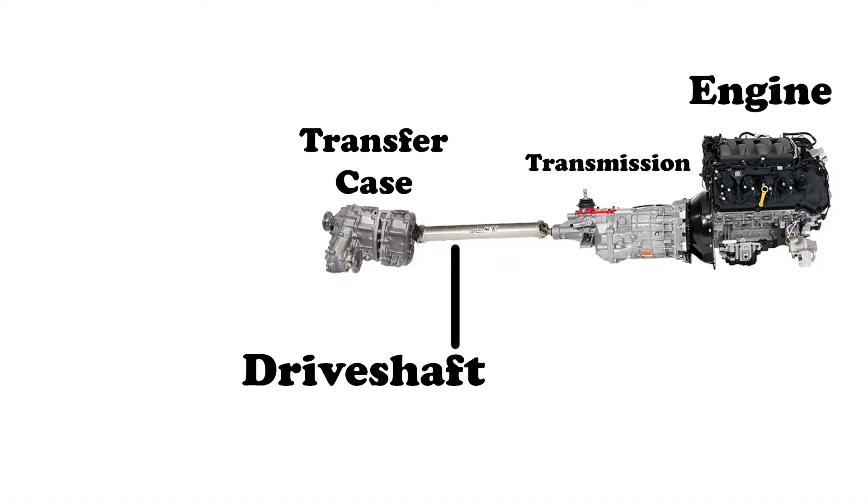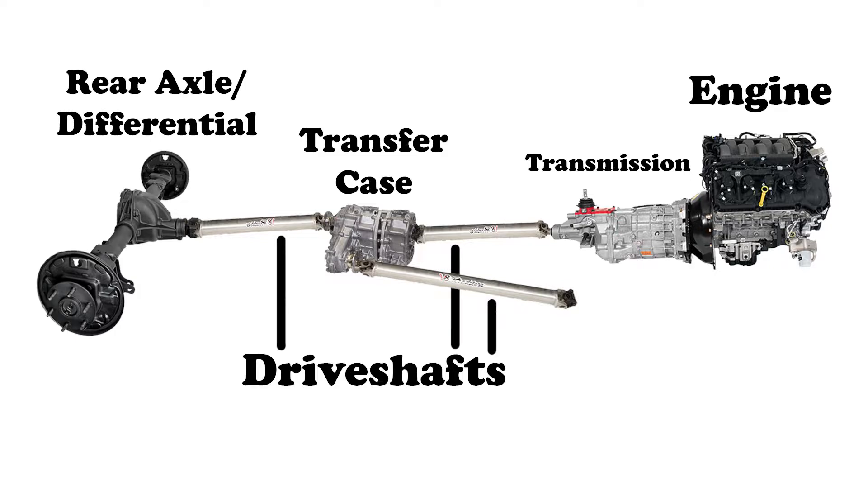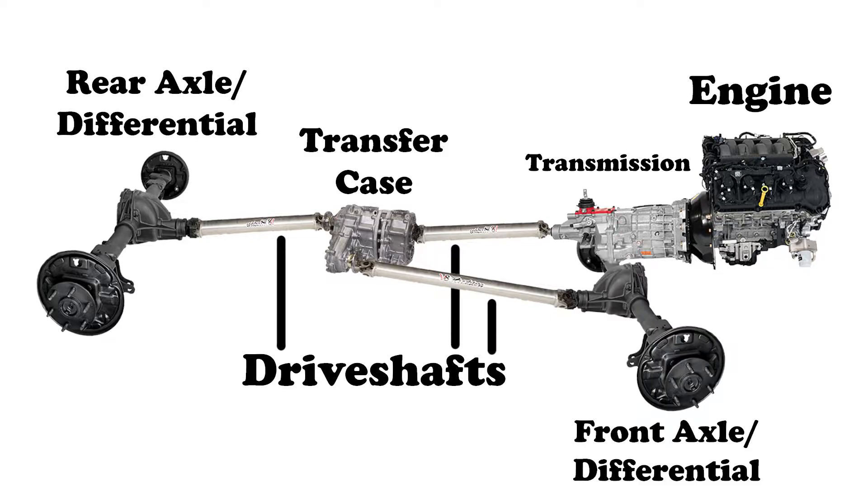The first drive shaft connects to the input on the transfer case. Then coming out of the transfer case, there are two outputs that connect to two more drive shafts. One gets sent all the way back to the rear axle, just like rear-wheel drive cars. The other output has a drive shaft that goes towards the front of the car. Similar to the rear axle and rear differential at the back, there's going to be a front axle and differential — a completely separate unit from the transmission. So a four-wheel drive car will have two different axles, one for the front wheels and one for the rear wheels. A four-wheel drive car is a little more complicated than an all-wheel drive car, as it has three drive shafts instead of one and two different axles.